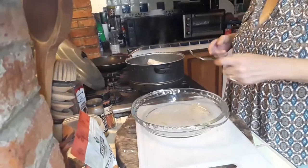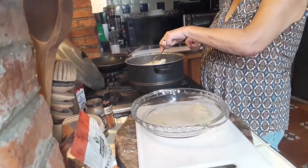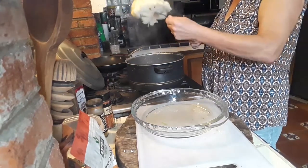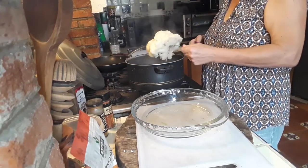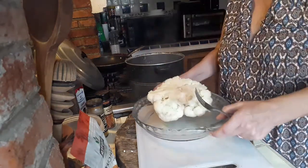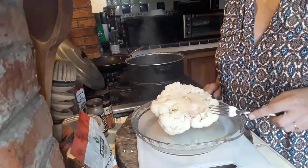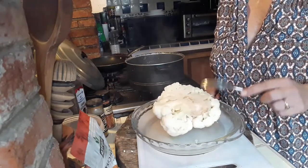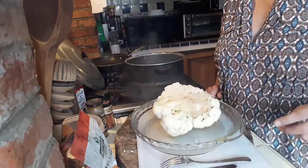Our cauliflower is boiled up and more than ready. The fork goes in easily but not too easily. I take this out of the water and leave it on a plate to let most of the water drain out from our cauliflower, so we can start frying it up.